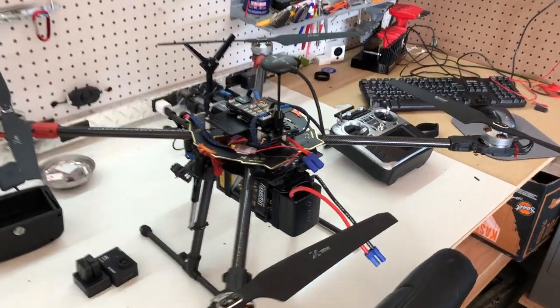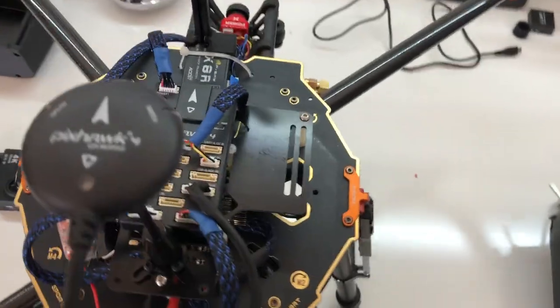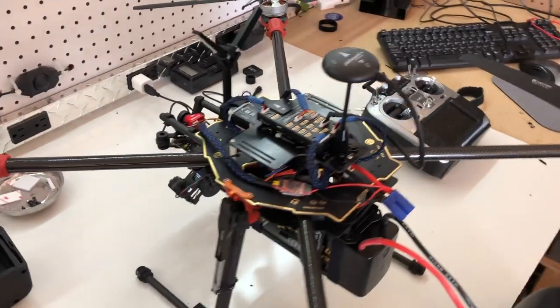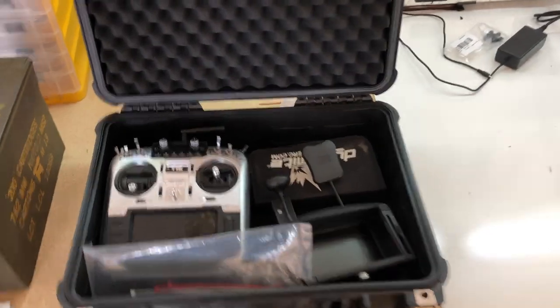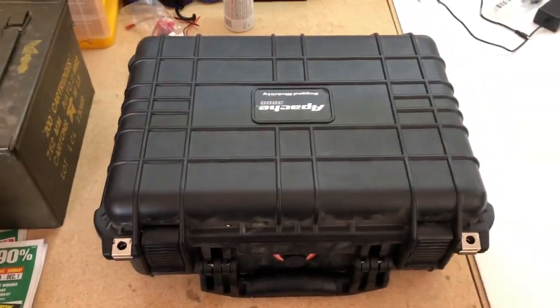Today we're going to see how this thing can fly — Pixhawk 4, 10,000 milliamp battery. FPV is all set up, gimbal's all set up. Let's pack up: FPV receiver, action camera, gear for the gimbal, the Jumper T16, and zip ties — always pack zip ties. Got a little tool kit, so let's get out there.